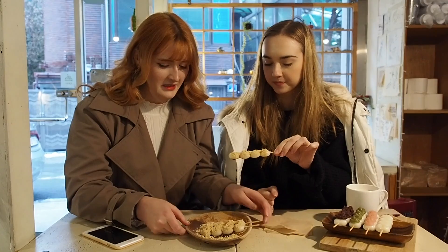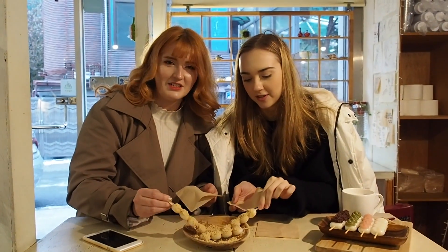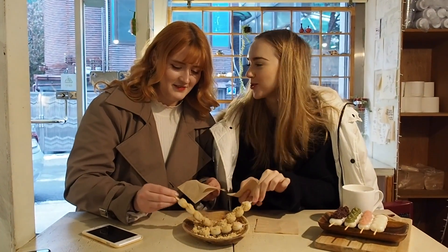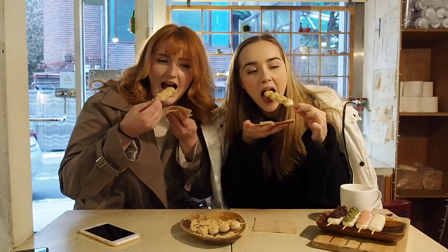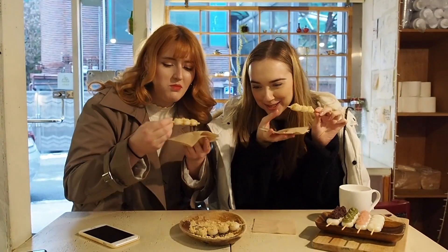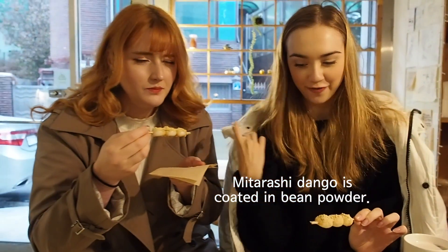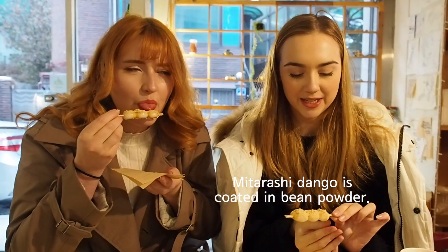It looks really messy. Get some more sauce. Don't know what I'm getting into. Sauce it up — let's get saucy together, shall we? I inhaled the powder. I forgot with this powder — when you first have it, if you breathe in, it's like breathing in cinnamon.